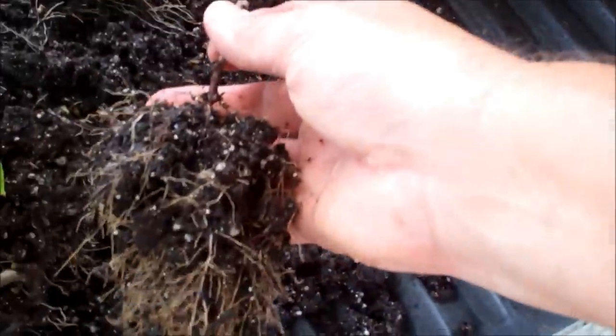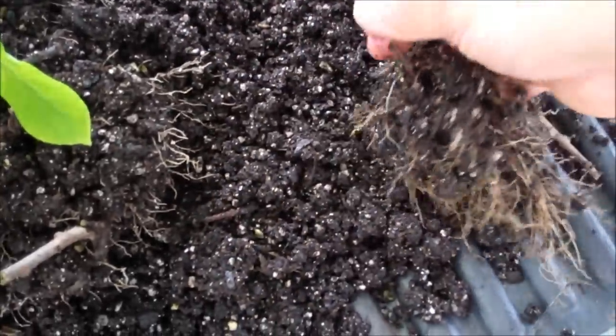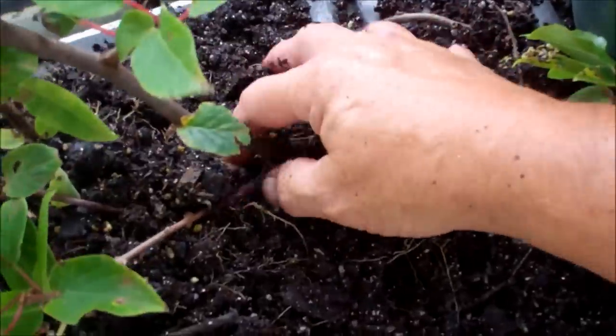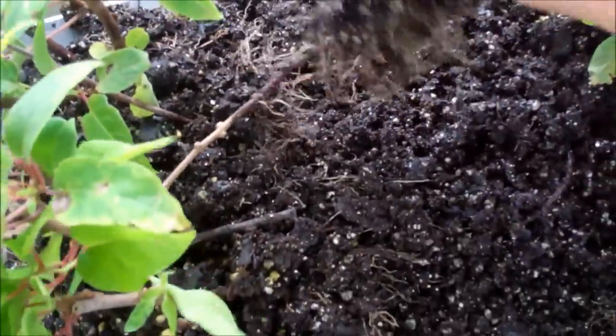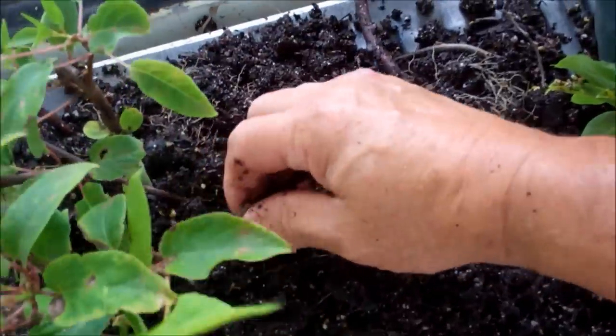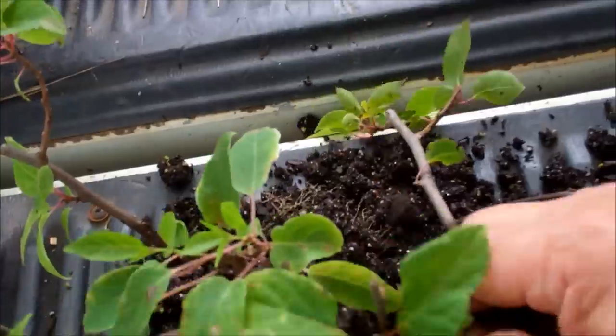I put dip and grow rooting hormone. I dipped them in dip and grow solution and then I just stuck them in this pot. And man, it has done well.